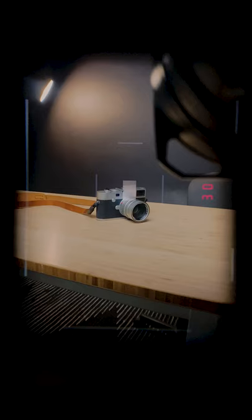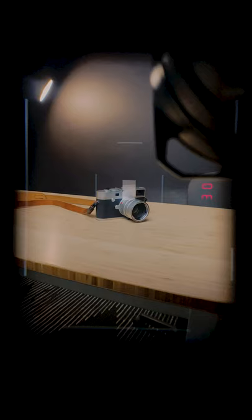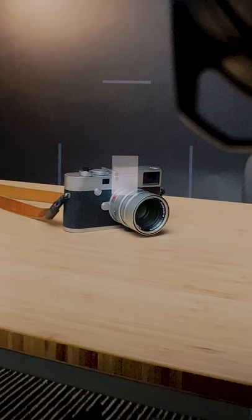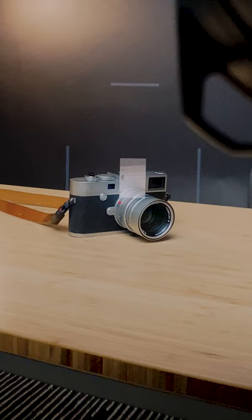Here is how you focus with a Leica rangefinder camera. You pull the camera up to your face, and when you do, you'll see a series of frame lines to tell you what your image will be framed as. You'll also see a tiny patch that has a kind of overlaid ghosted image over the top of it.